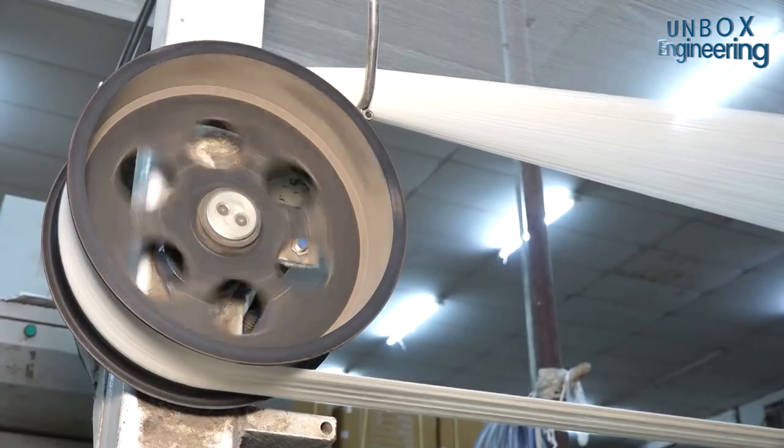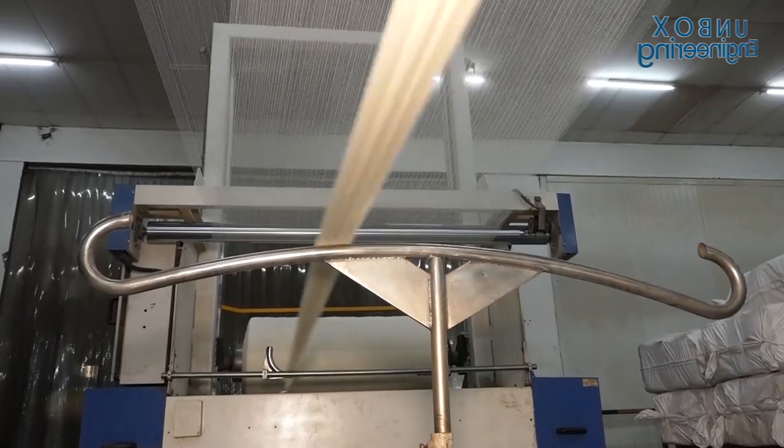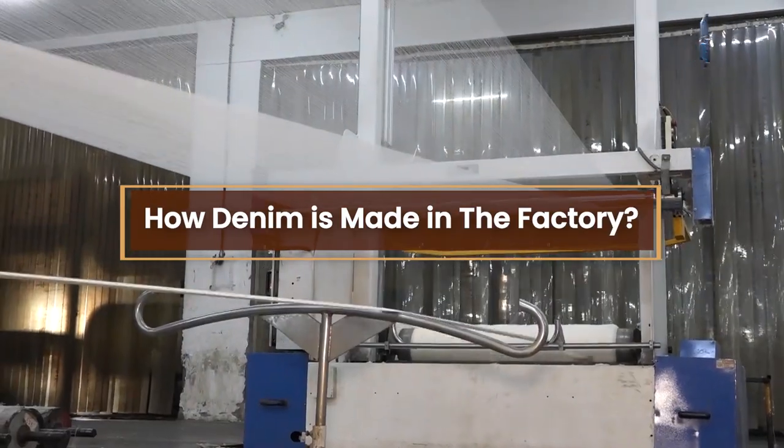These days we all wear denim jeans at some point, but do you know how denim is made in the factory?